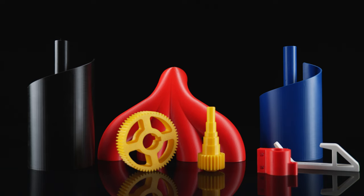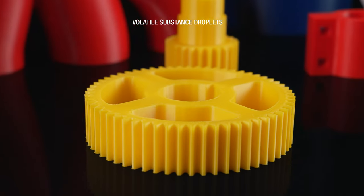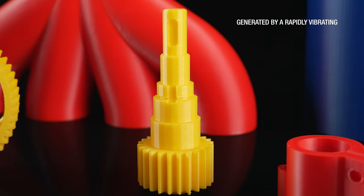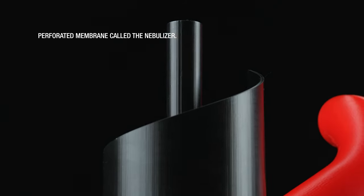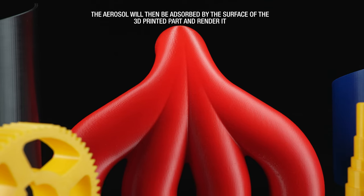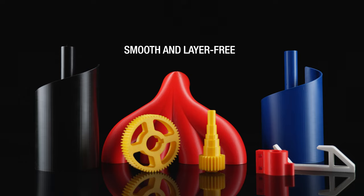Layer-free technology involves exposing a 3D printed part to an aerosol of micro-sized volatile substance droplets, generated by a rapidly vibrating perforated membrane called the nebulizer. The aerosol is then absorbed by the surface of the 3D printed part, rendering it smooth and layer-free.